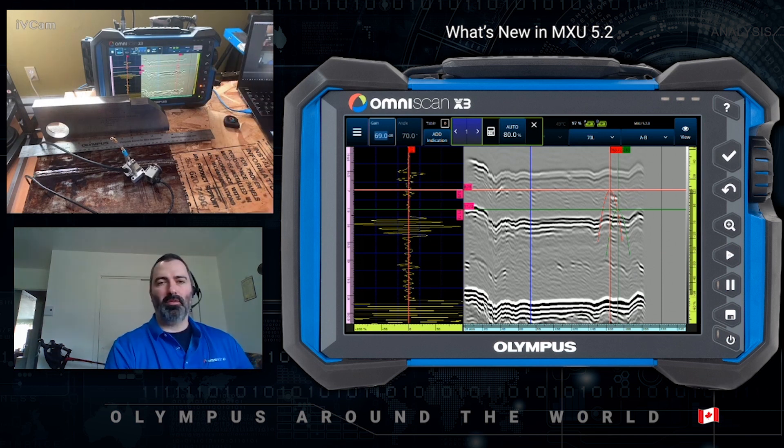So I hope this was informative. The MXU 5.2 software is available for free download on the Olympus IMS website under the support page. Thank you and have a great day.